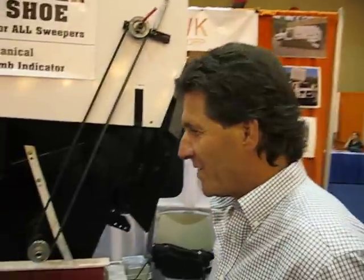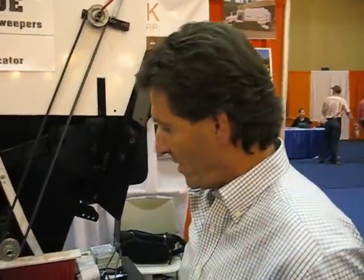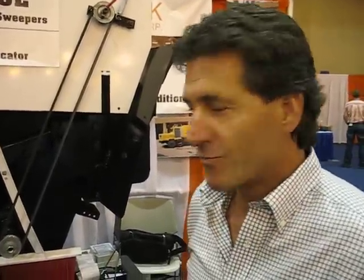Well, about 10 or 12 years ago, my brother and I got tired of straightening out dirt shoes every evening. We would send 10 sweepers out, and four of them would come back bent. We got tired of it and came up with this design to eliminate having to bend the skids. It's worked perfectly since. We've never straightened another skid.